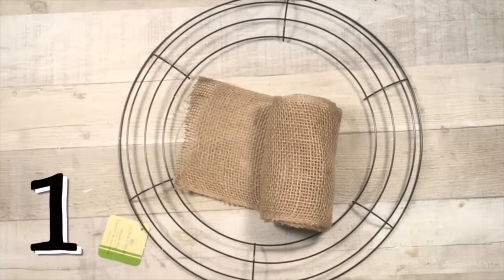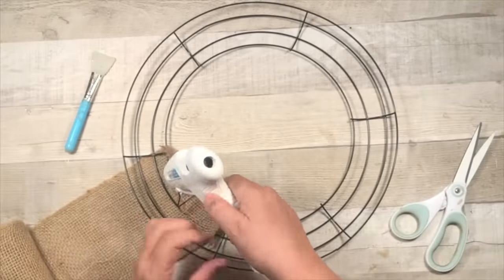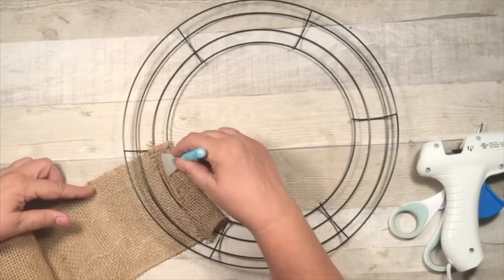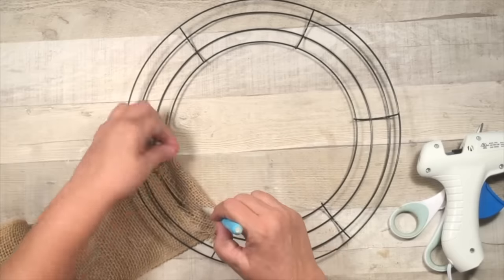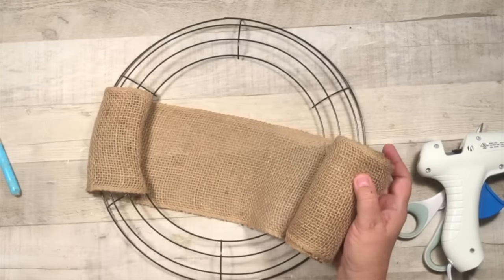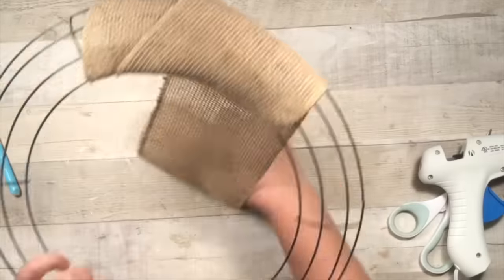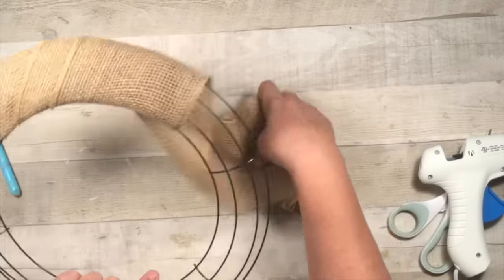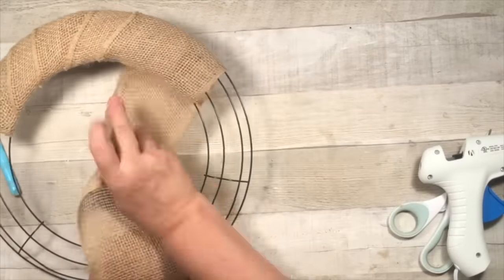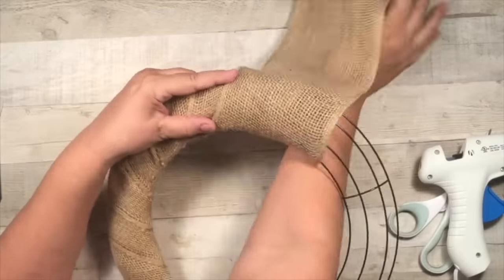We're going to get started with a 16-inch wreath form from Dollar Tree and some burlap. Now the burlap I got at Walmart, but they do have burlap now at Dollar Tree. So all I'm doing is just going to wrap this burlap all the way around to give it our base wreath. This is going to be one of the easiest wreaths you're going to make this season, so I'm going to finish up wrapping it.